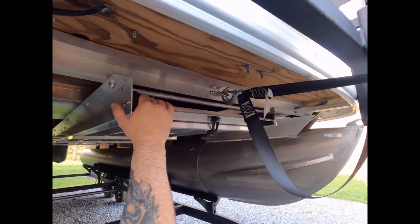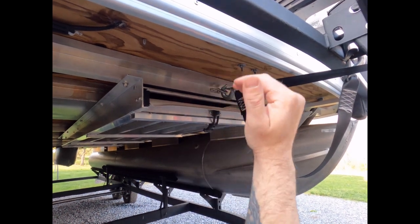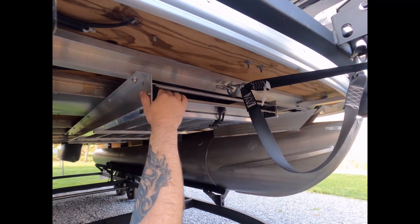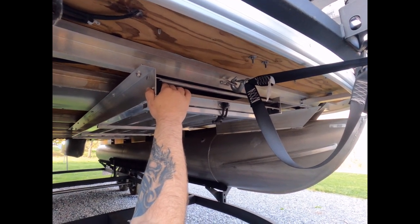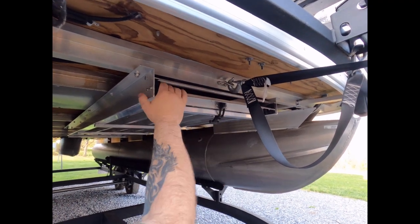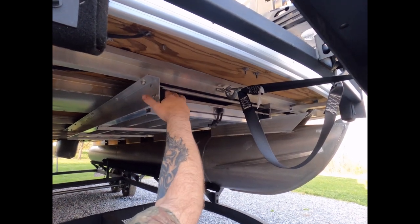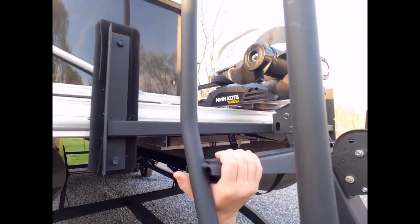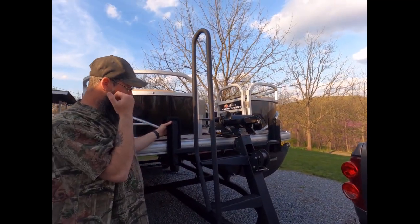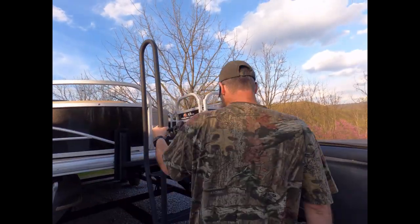The only downside is when you extend it it's seven and a half feet, so you lose about 10 inches of deck space right there. It gives you a little step, but it's not a problem for us. We mostly use it when we can't get to the shoreline. You can extend it from the front door of the boat by just leaning out and pulling it — it pulls out really nice and retracts really nice. Highly recommend it; they are awesome.